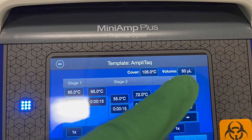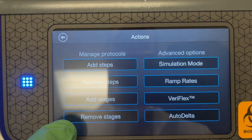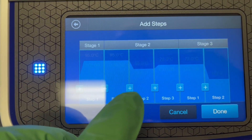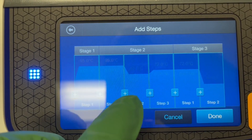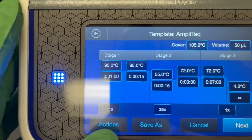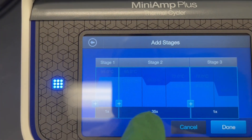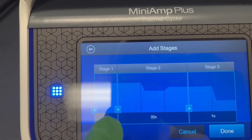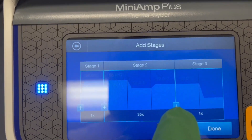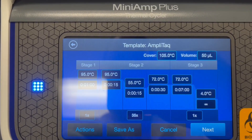You can also set your reaction volume in the upper right-hand corner, and there are some advanced options. If we hit Actions we can add steps — hitting the plus on either side of a given step will add another step where you can set the temperature and time. We can also add stages, which are the big gradations. So if this stage repeats once and this one 35 times, we can hit the plus to add another stage with a different number of repetitions and a different set of steps.